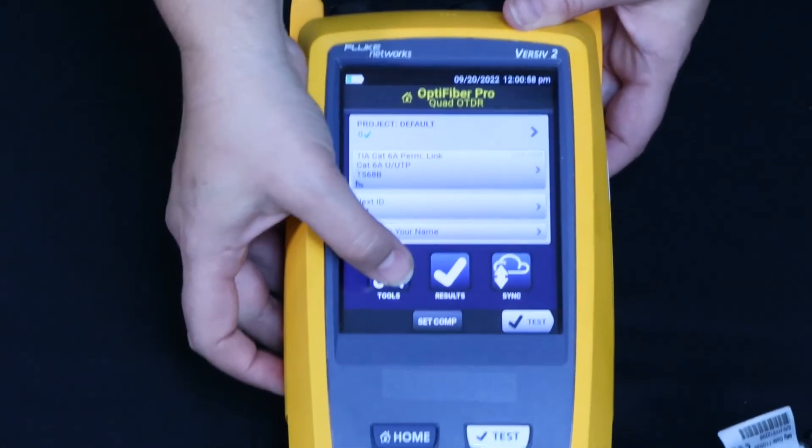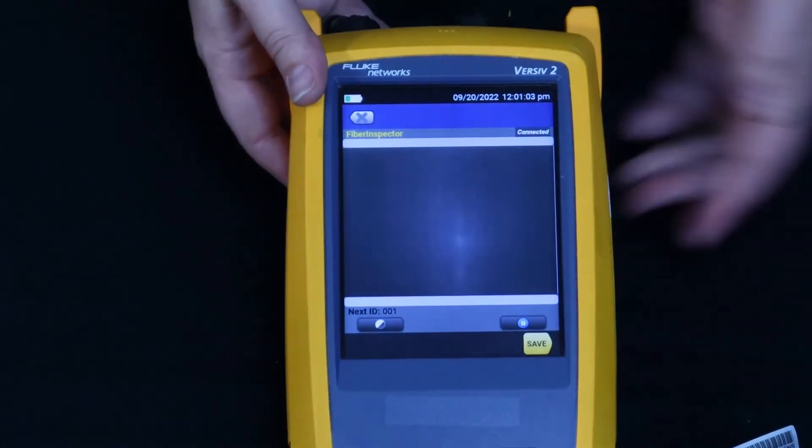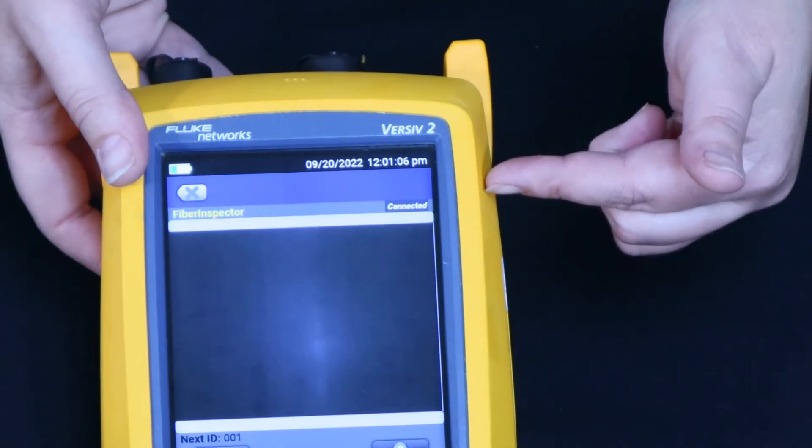You will select Tools and Fiber Inspector, and you will see that it is connected on your screen. You are ready to inspect.